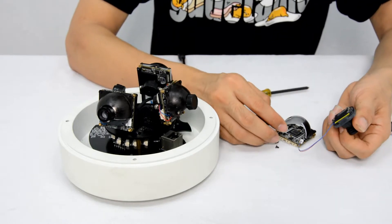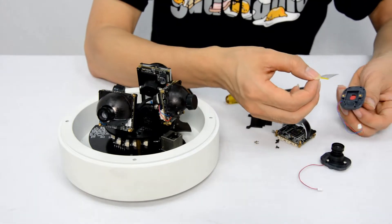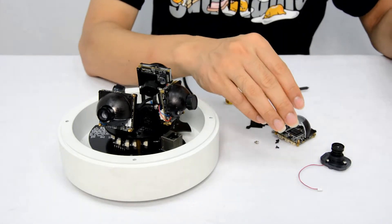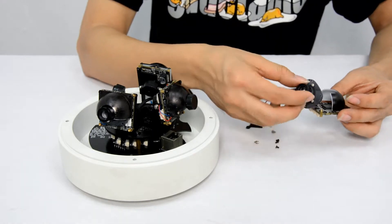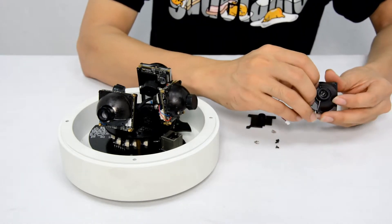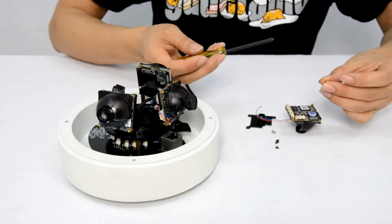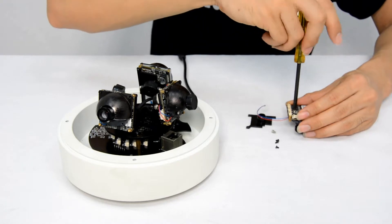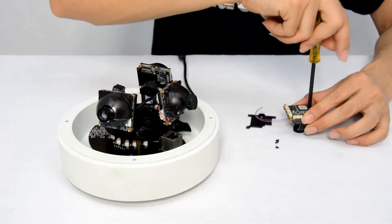Use the cover to protect the used lens module. Place the new lens module into position and fasten the two screws. One more thing — try to place the lens module back as soon as possible in case dust falls on the sensor.